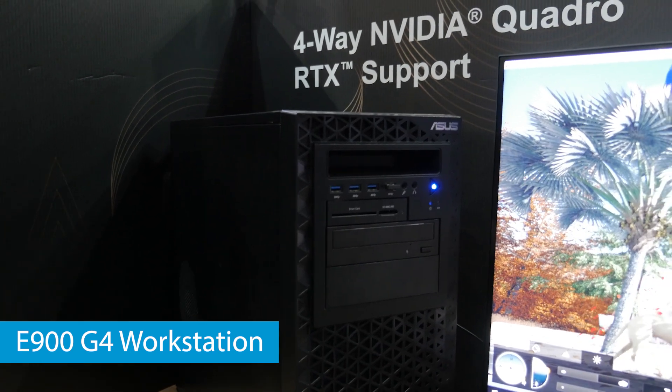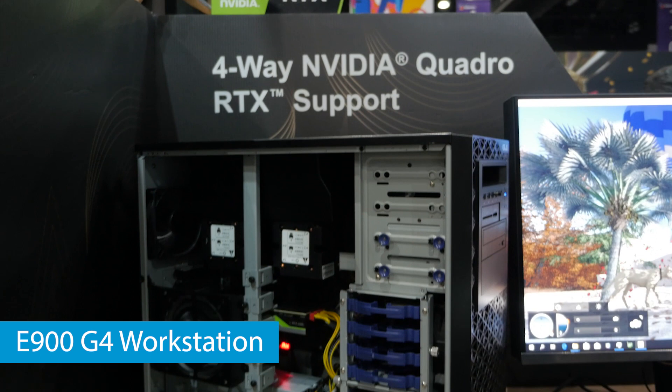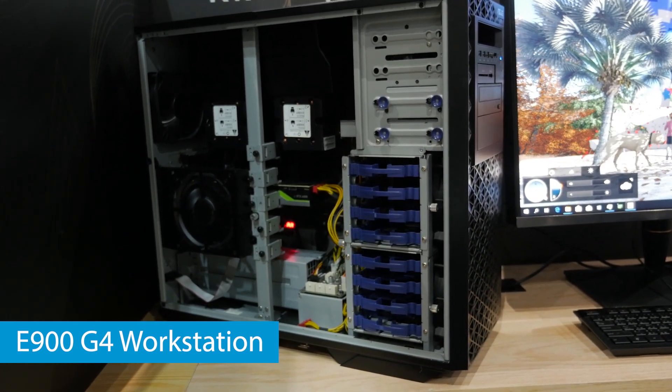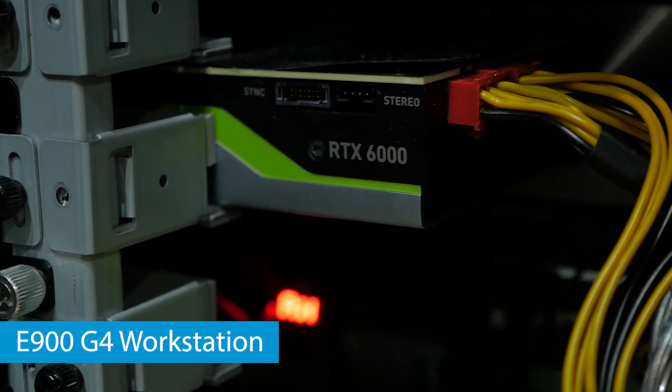That G4 means you can have up to four graphics cards in this system. It supports up to four NVIDIA Quadro RTX 8000s or even four Tesla cards. You can also configure this system with dual Xeon CPUs with up to 56 cores, which is just crazy.